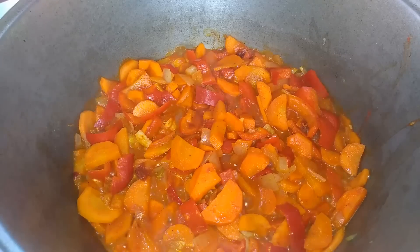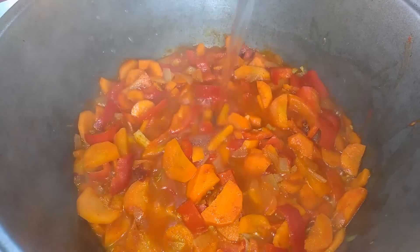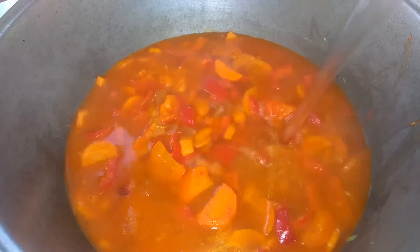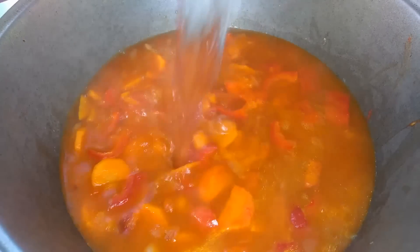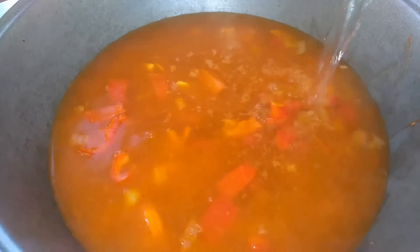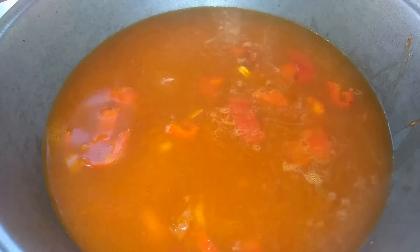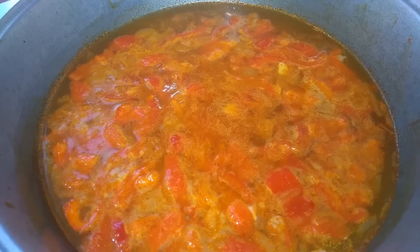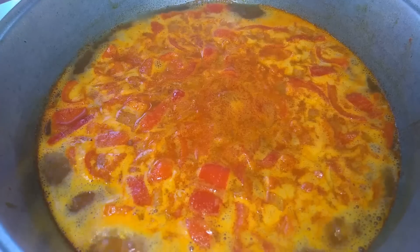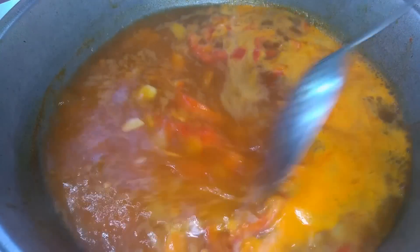Now I can add boiling water. I added 2 liters of water. Now I bring everything to a boil and after boiling remove the foam that forms.